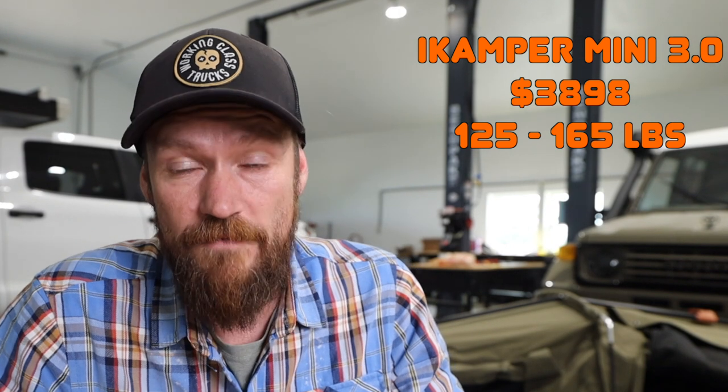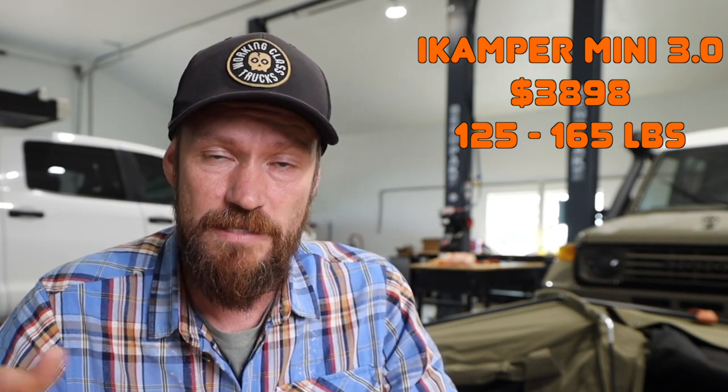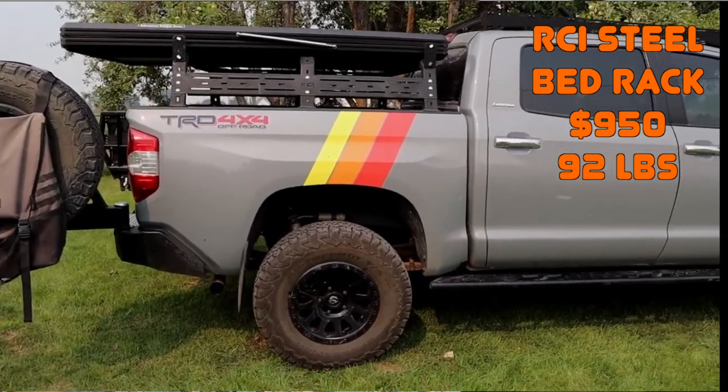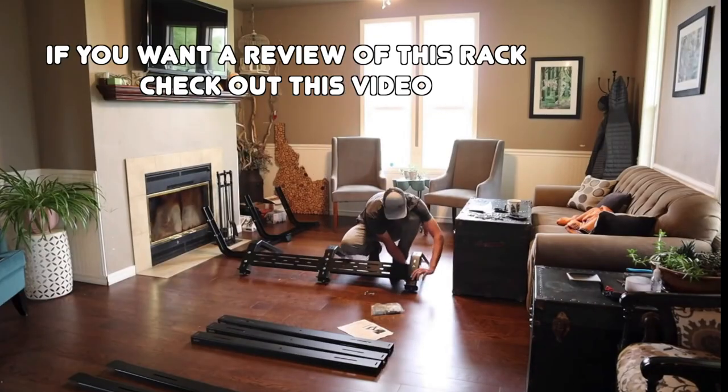We don't know exactly how much the iCamper weighs because every site says a different weight — I think it's one of those cases where sometimes they include the ladder, sometimes they don't. It's reported to weigh anywhere from 125 to 165 pounds. Somebody needs to actually weigh it with all its accessories and mounting gear. You also have to remember you need to mount that tent on something — either a roof rack on a 4Runner or a bed rack in your truck. A cheaper steel bed rack like the RCI costs about $950 and weighs 92 pounds. So even if that tent actually weighed 125 pounds — which I doubt — you're adding nearly 100 more pounds for the rack.